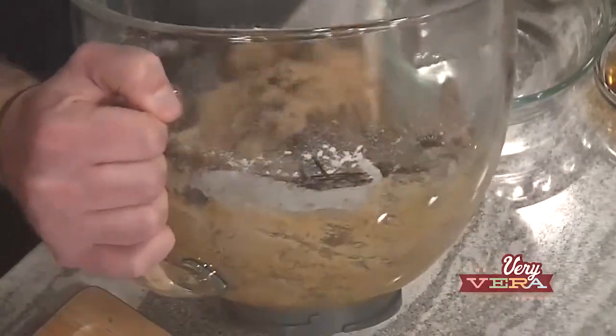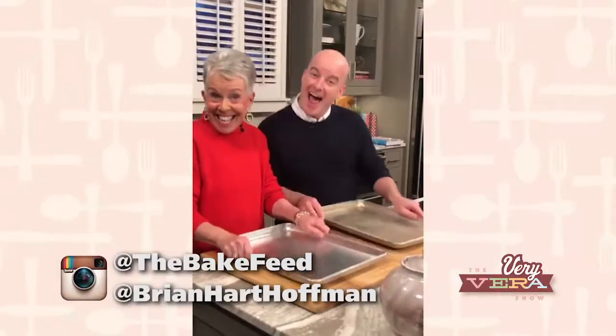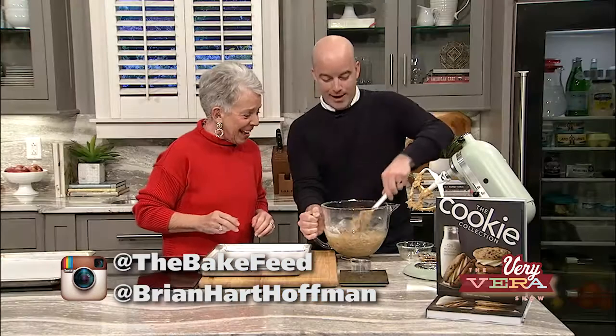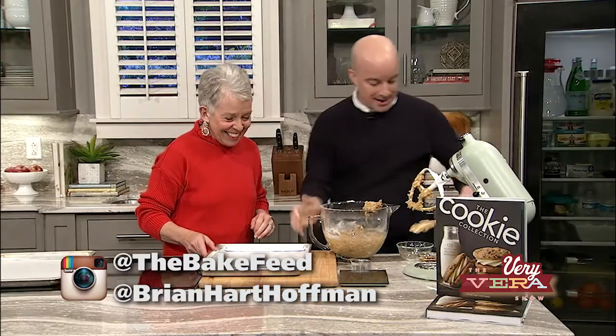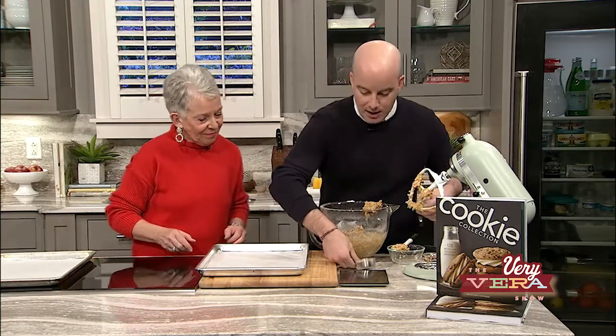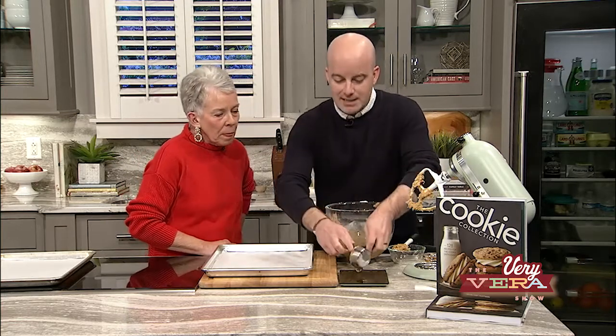For those of you that follow Brian on social media, you know the whole boomerang thing — we had so much fun with the pan banging part of that. You've got to do boomerangs, it is a requirement. Because these cookies are so big, I recommend scooping your cookie dough onto a kitchen scale. Here we're looking for about three ounces per cookie.